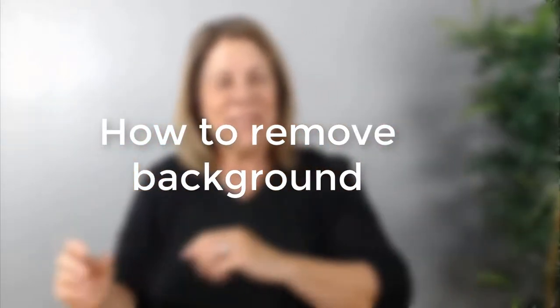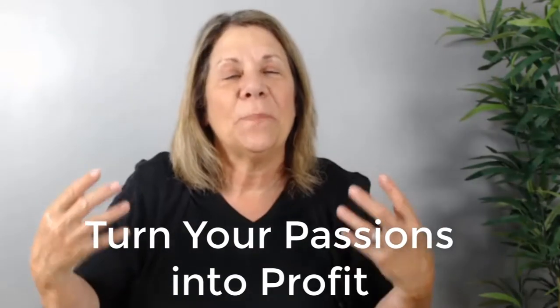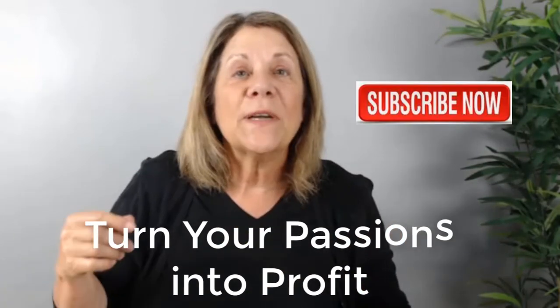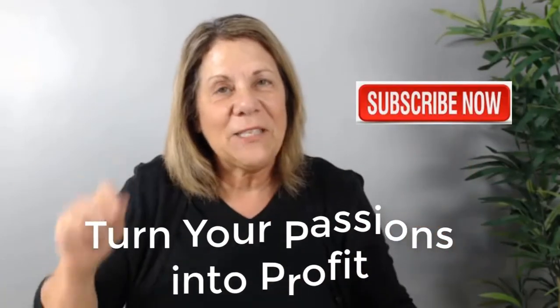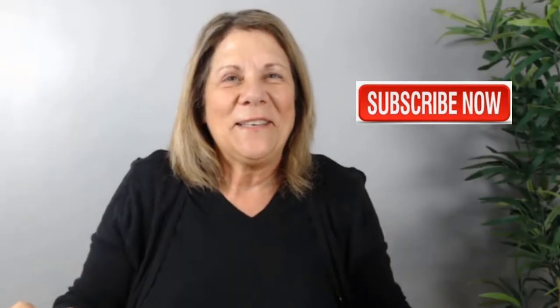Have you ever wondered how to get rid of the background from your outline, your figure, or your portrait so that you can take that picture and place it onto something else? We call that a transparent background where you can just place other things there. Well, you're going to learn how to do that today in this video. My name is Vanessa DeBurlay and welcome to my channel where I teach you how to turn your passion into profit. Don't forget to subscribe and hit that notification button so that you can get videos every Tuesday.